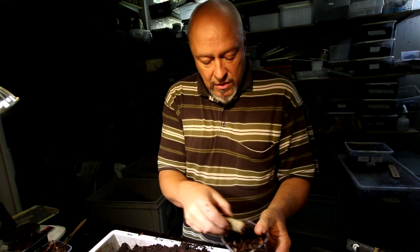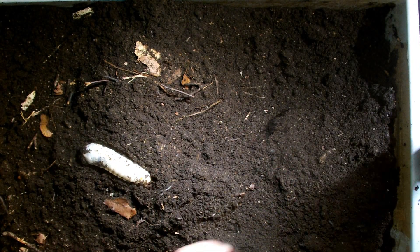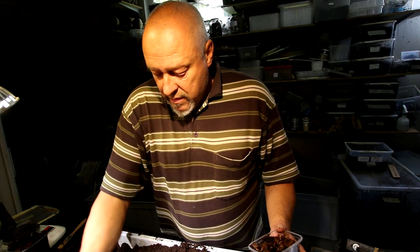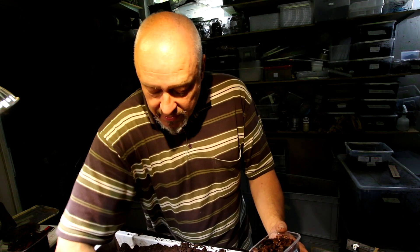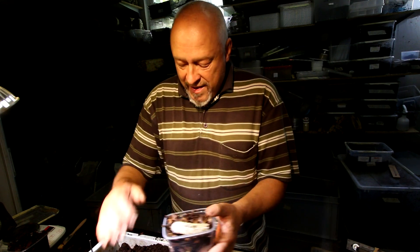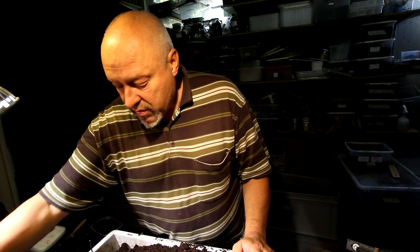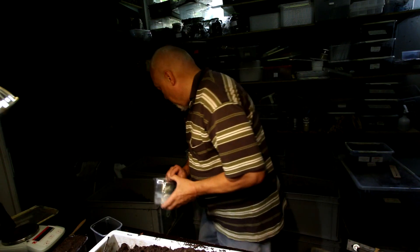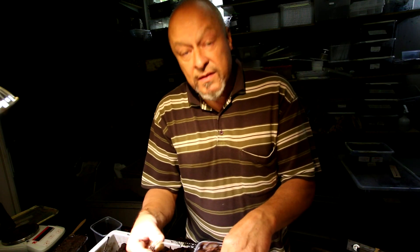Look at these nice larvae we find here. I hope we can come back and show you some pupae when we check the larvae again in one month. I think there are some more here — we didn't lose many. I must say that Mecynorhina polyphemus is very easy to breed — probably the easiest of the large rose chafers from Africa to breed. So if you want to start something like this, try Mecynorhina polyphemus.